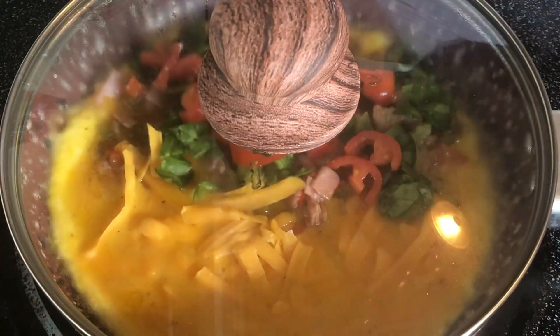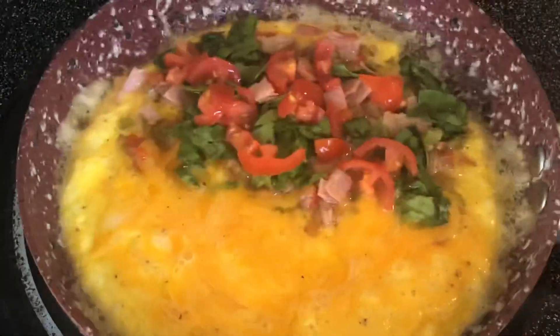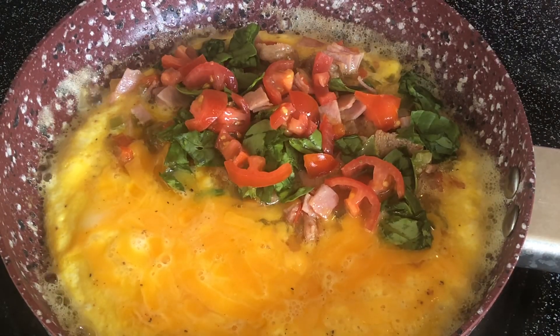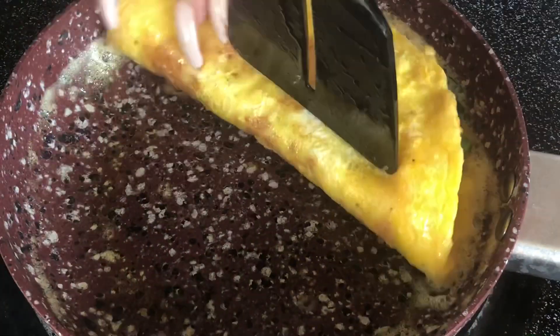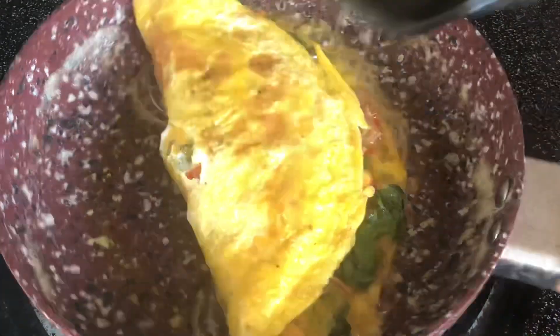Then I'm just going to place my lid on top and let that cook until the water from the egg has kind of disappeared — it's not a lot of water in the egg. And once it's gone, you will then be ready to fold it — not flip it, but fold it in half. And see, perfect omelet every single time. No more, no less.